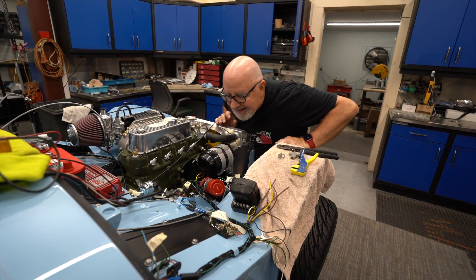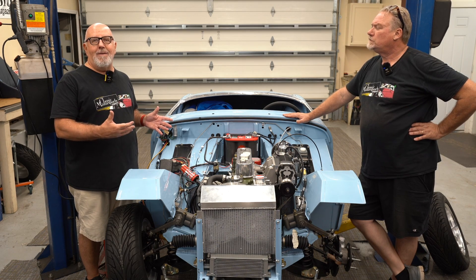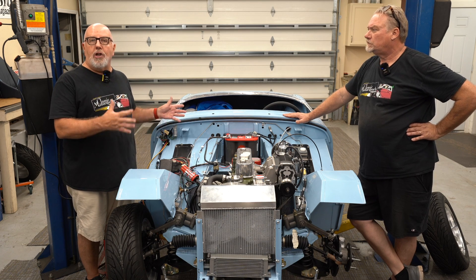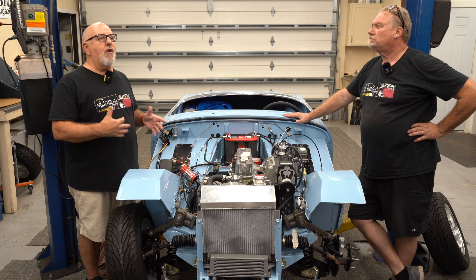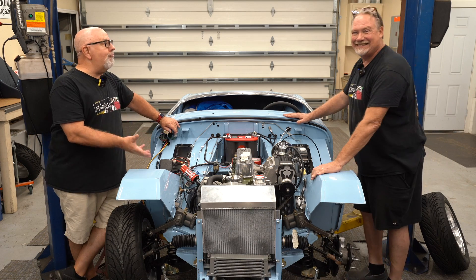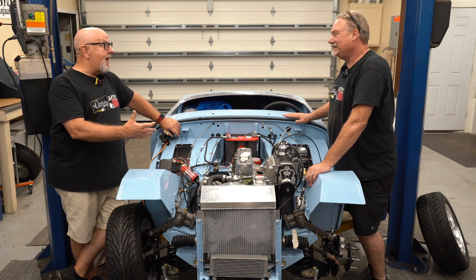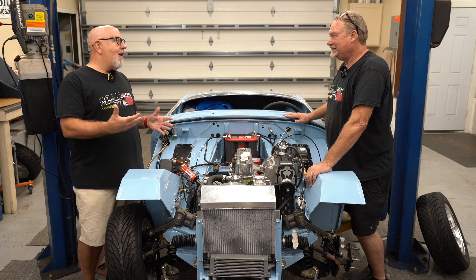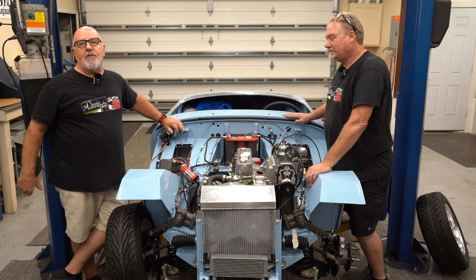Generators make their power based on the speed the rotor is spinning, so you make more power as the engine speeds up. When you're idling or slowing down, the generator may not keep up with the electrical load. An alternator makes almost all of its power at very low RPM, so it doesn't fluctuate as much. That's why generators have a voltage regulator — to manage the power as RPM changes. Generators are a lot more RPM-sensitive than alternators.